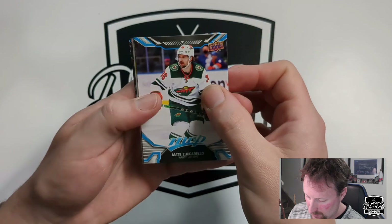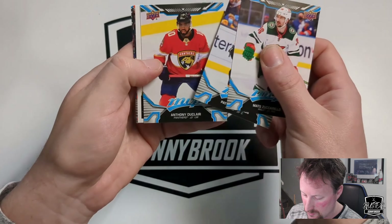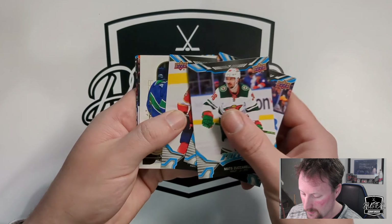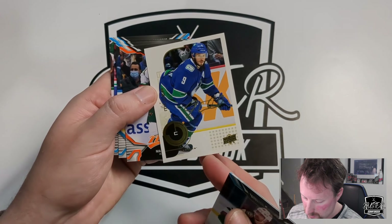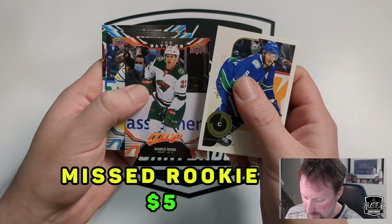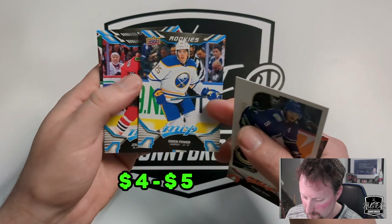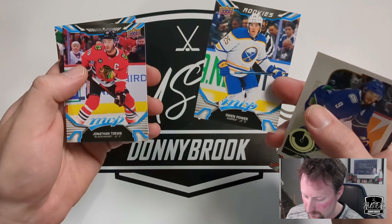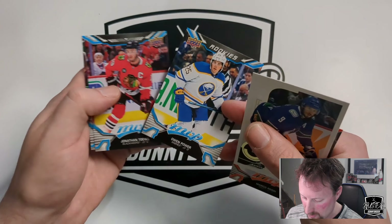Ripping through the base fairly quick — Zuccarello, Patrice Bergeron, and Nancy DeClaire. First retro of J.T. Miller. Marco Rossi Ice Battles. Owen Power — that's a decent one, there are parallels with these rookie cards. First decent rookie right there, and a nice Elias Lindholm. So there you go.